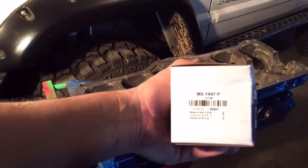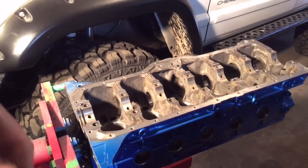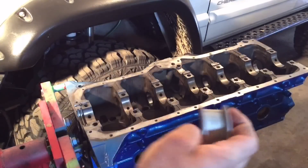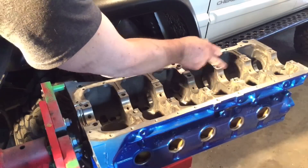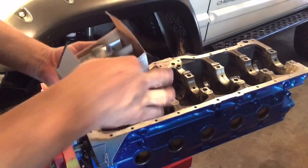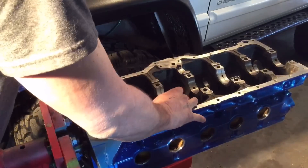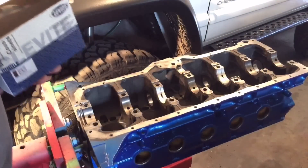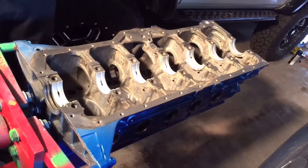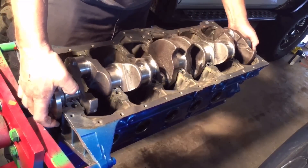Next I'm going to set the main bearings in, drop the crank in, and plastigauge it. When you pull out the stack of bearings to set in the top half, grab the ones that have the oil holes in them. There's a thrust bearing with ears on it — it goes on the third journal back and there's a little tapered edge on it. Set it with the oil hole on the right side. Line up the little tang with the slot, set those suckers in place. Don't use any oil yet, as the oil will dissolve the plastigauge and give an inaccurate reading. Now dropping in the crankshaft — it's a brand new 4.2 or 258 crank from SCAT. Be real gentle with it; don't scratch up your bearings before you've even used them.